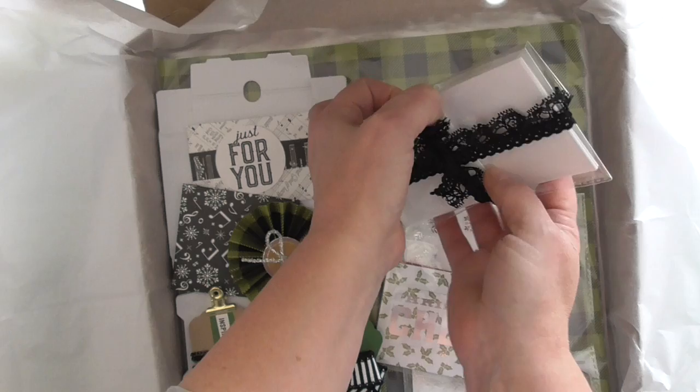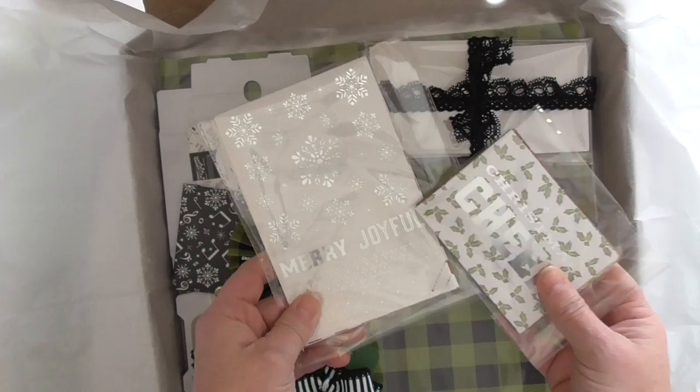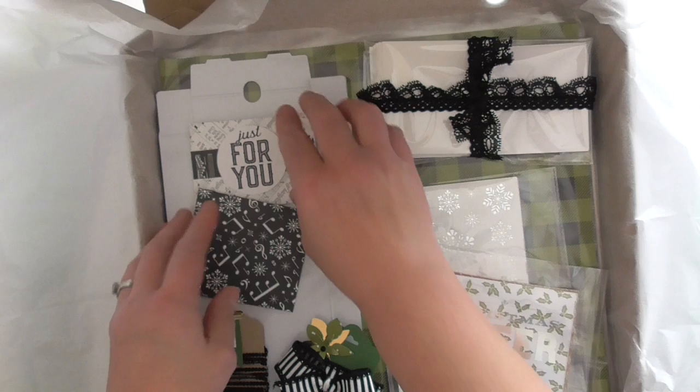We've got some mini notebooks and I have handmade the note cards to go with them, so they're all nicely packed. We've got a selection of the Memories and More cards, which are awesome — some of the larger ones and some of the smaller ones. They're great for memory keeping and also really good for making really quick cards.